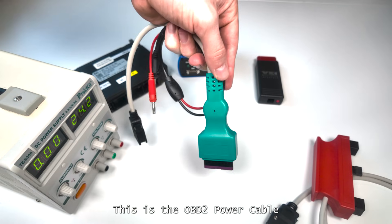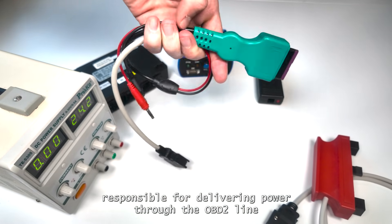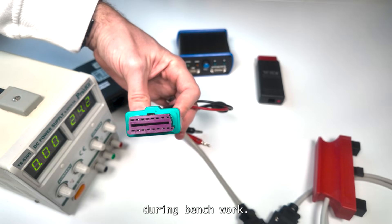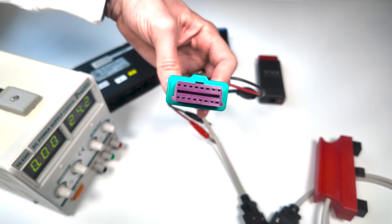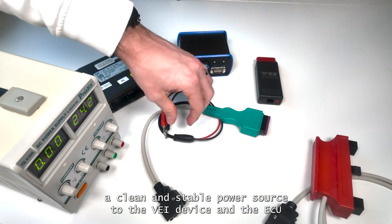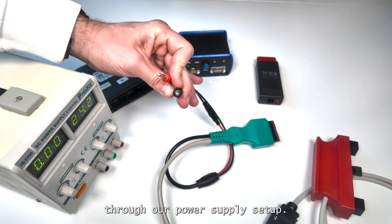This is the OBD-2 power cable, responsible for delivering power through the OBD-2 line during bench work. It provides a clean and stable power source to the VAY device and the ECU through our power supply setup.